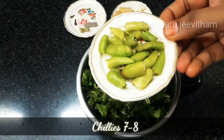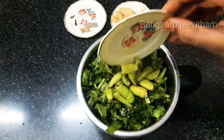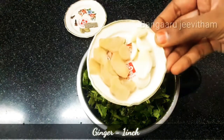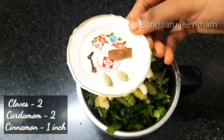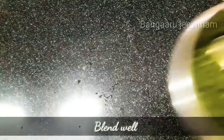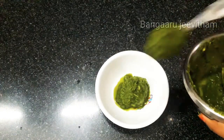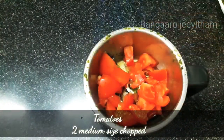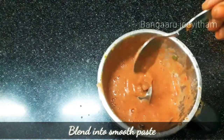If you want to mix it up, blend two medium-sized tomatoes into a smooth paste.